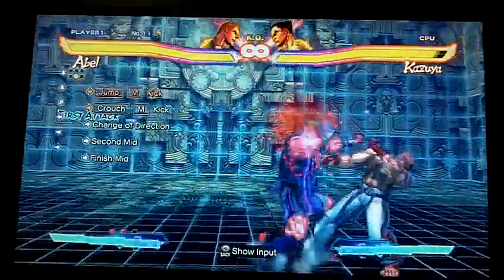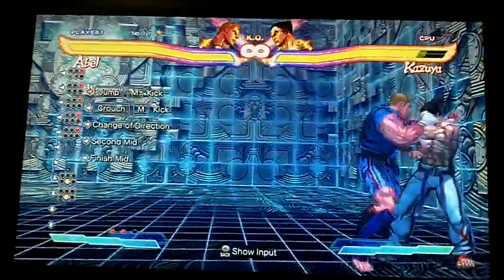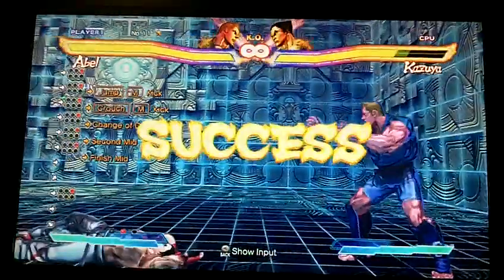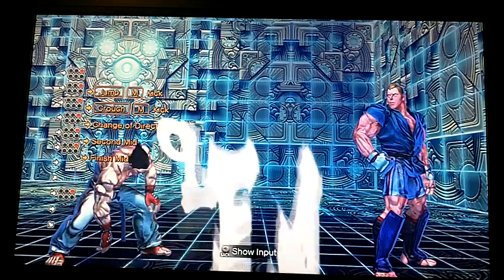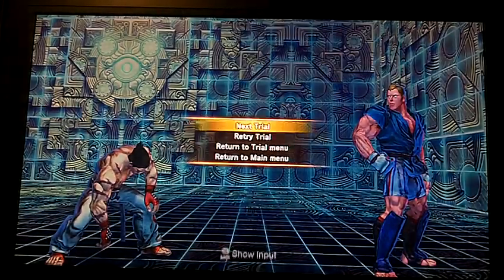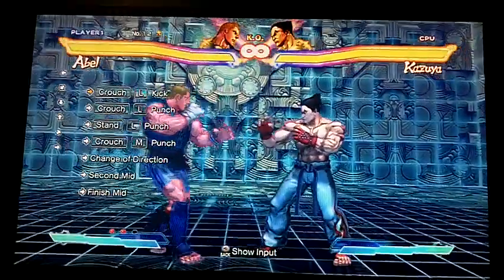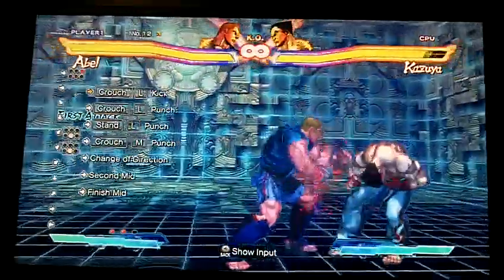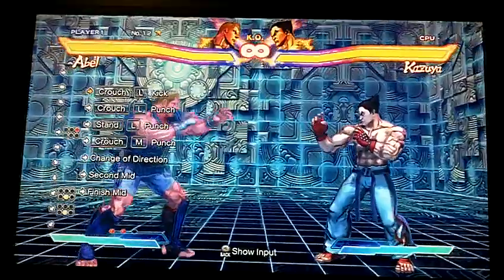This one's pretty simple actually. If you're getting the shoulder tackle, that means when you're jumping, if you're holding down-back — I tend to do that because I'm a charged character user in Street Fighter 4, so every time I jump I'm always holding down-back. Make sure you're holding straight down and not down-back, because if you do it right you're going to get the charge. That's what's going on with that.